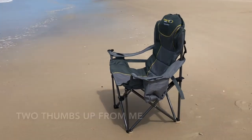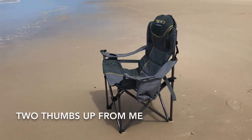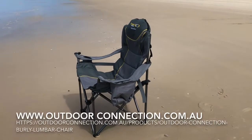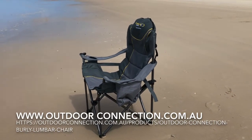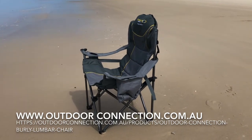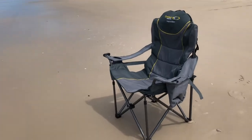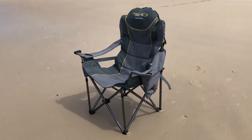Yeah, I like it. It's comfortable and it's not bad for the price. Outdoor Connections — they're on the web and they sell through a few independent camping stores like Tent World. Have a look at their website, see where you can get it from, and give an Aussie company a go.